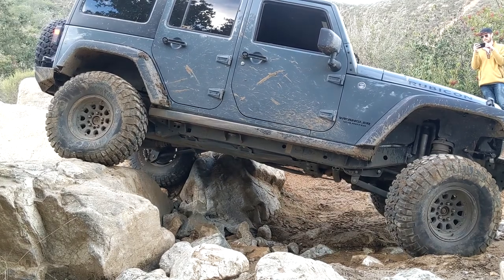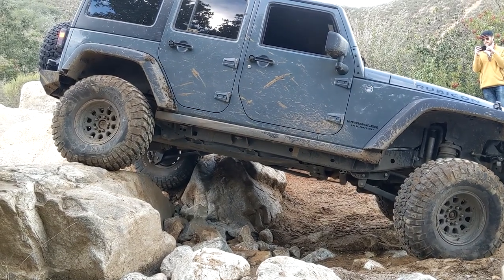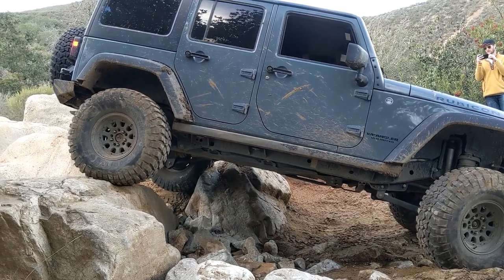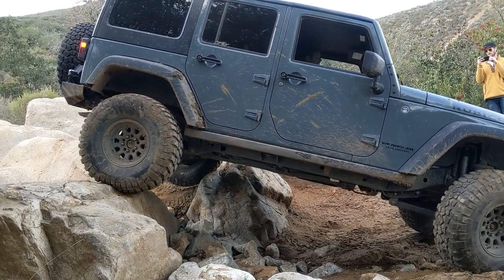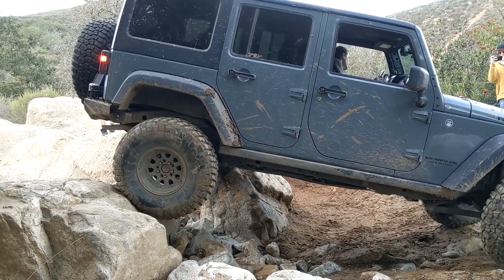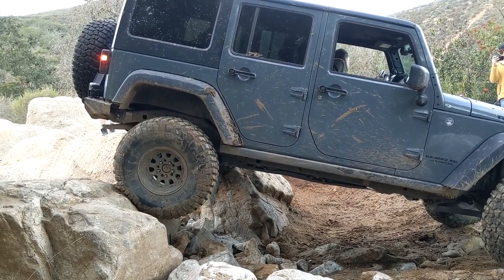All right, Michael, you're going to start coming down on passenger in three inches. Two. One. Perfect, you're coming down. Slope. Slope. Slope. You're good.